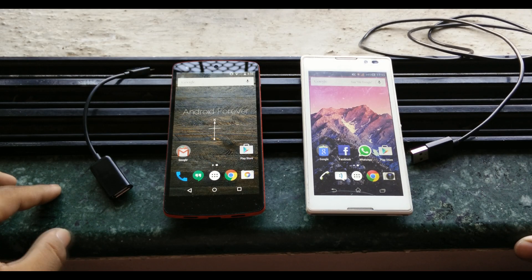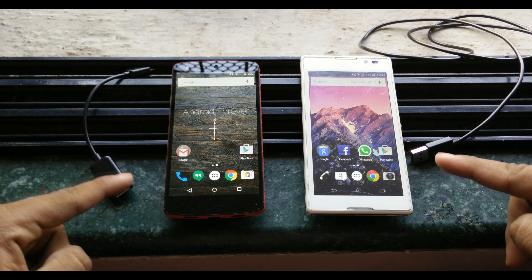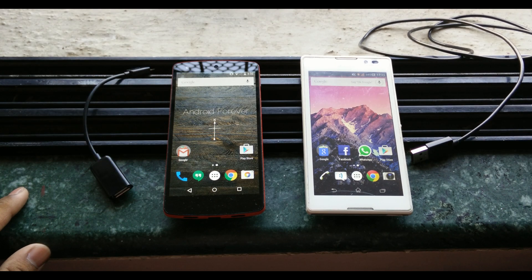Hey, what's up guys, this is Haradik here and today I'll be showing you how you can charge one phone using another phone's battery. Basically what you do here is consume this phone's battery and transfer it to this phone.